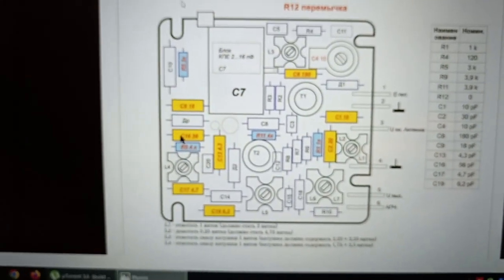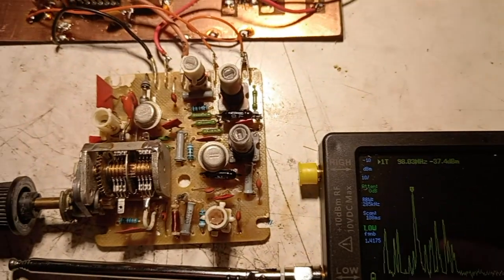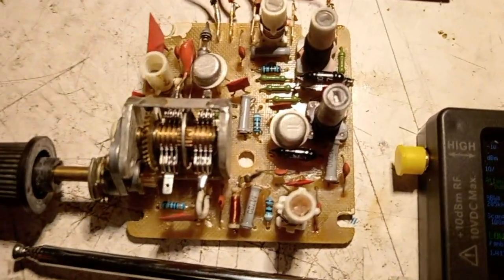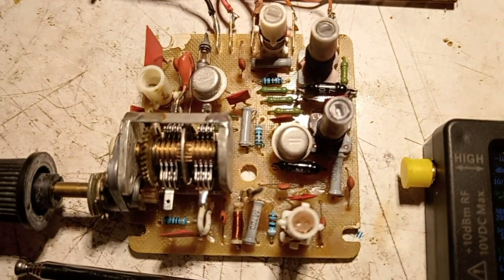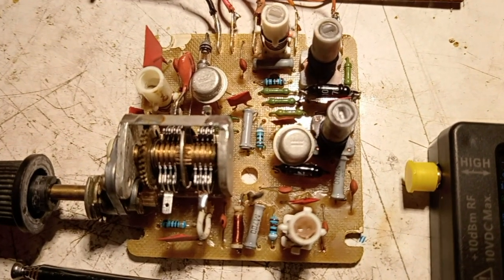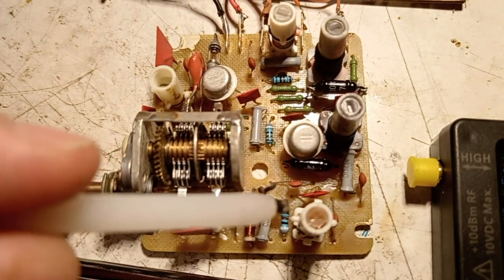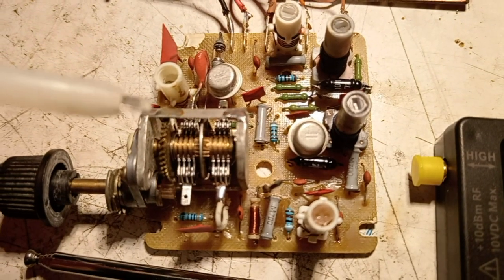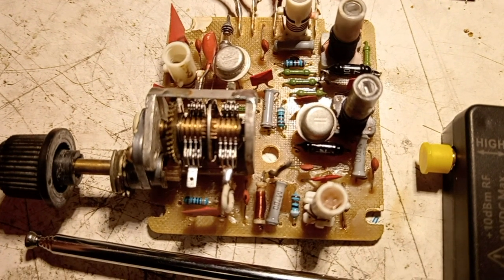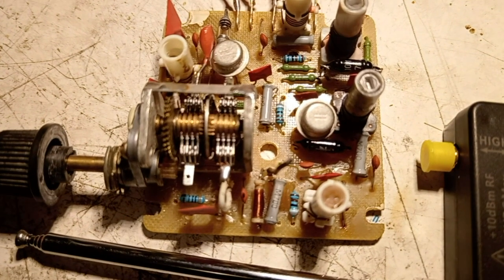I've made all the recommended replacements on this module — the resistors and the capacitors — and I modified the coils. On the oscillator coil, I removed the brass core and inserted a ferrite core so that I can achieve the desired frequency range.